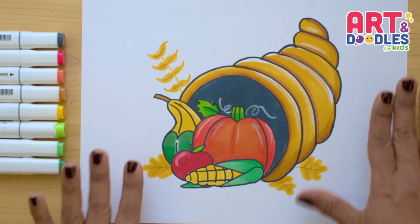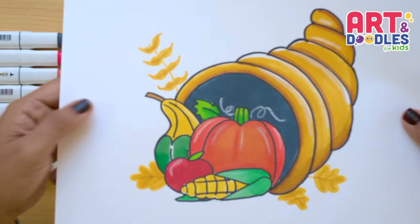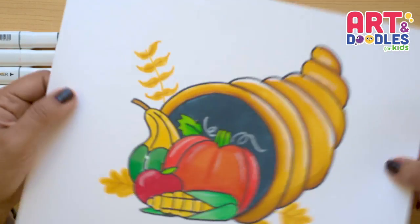Hello Little Artists! I'm Mariana Olson and today we are drawing a cornucopia. Are you ready? Let's do this!